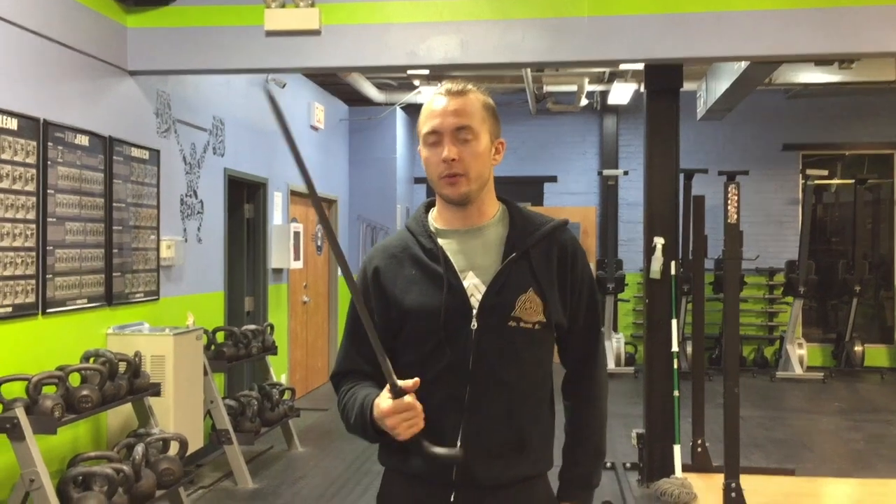Go ahead and like this video, subscribe to the channel. Let me know what other Cold Steel products you want to see on the channel. We actually haven't done a lot of Cold Steel — we did the Black Bear Bowie, which is pretty cool and cut really well. It's one of my favorite bowies. So if you like this video, subscribe to the channel, like the video, and I will talk to you soon.